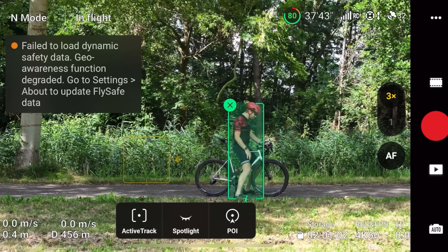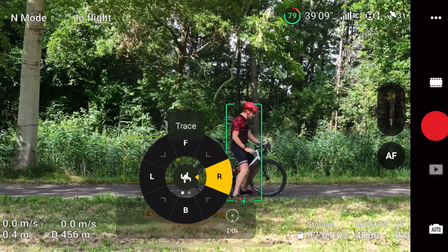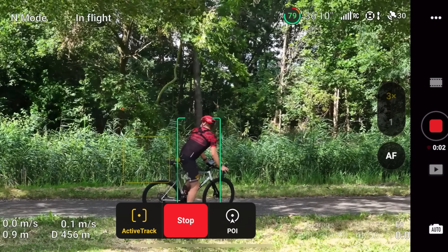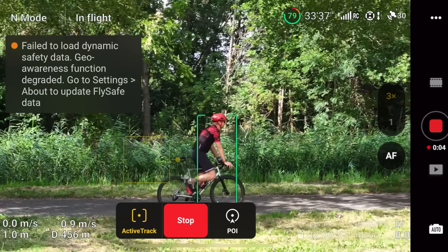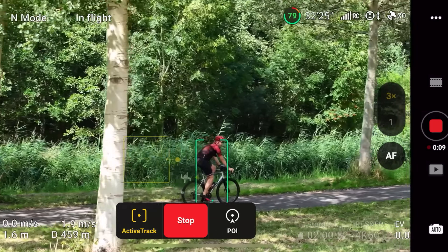I'm now on the 3x lens. It sees me as a person object. I choose the right side, press go, and don't forget to press record again. Now it's out there in a safer spot - you can see it's there.